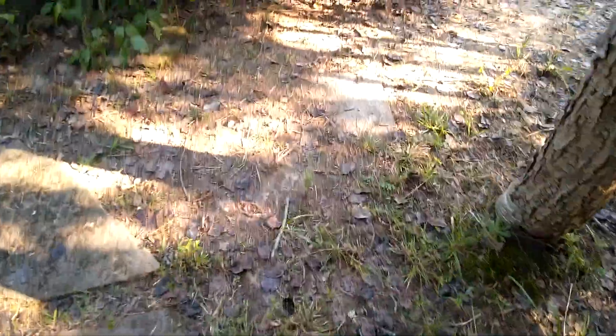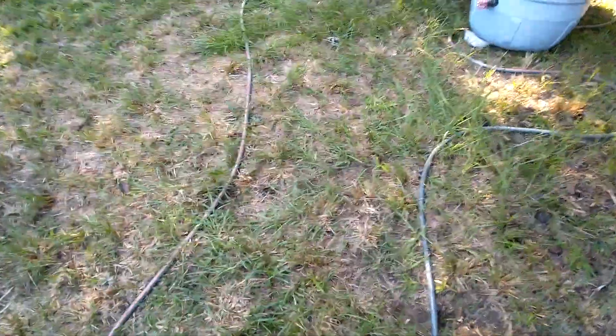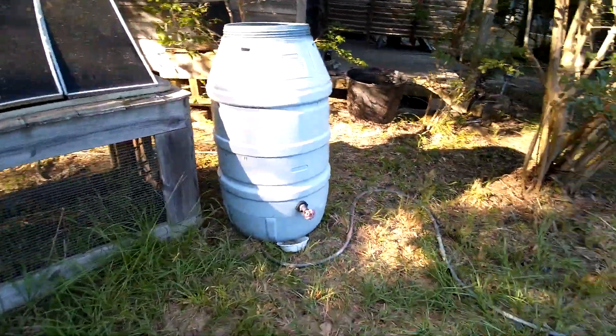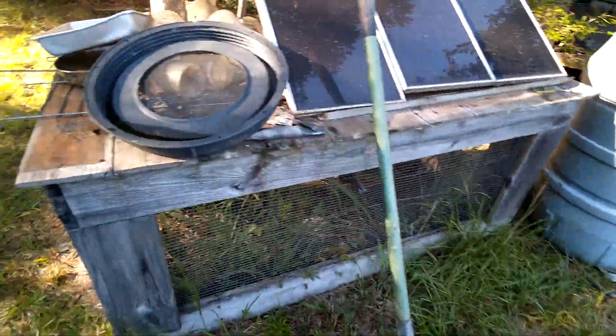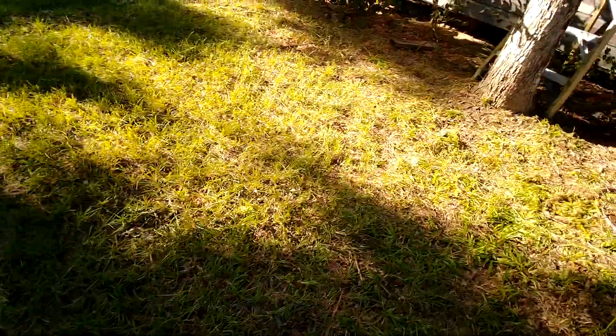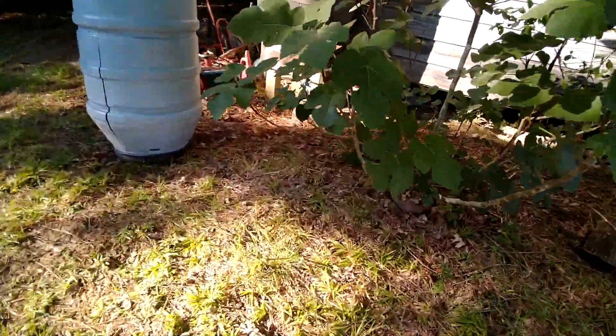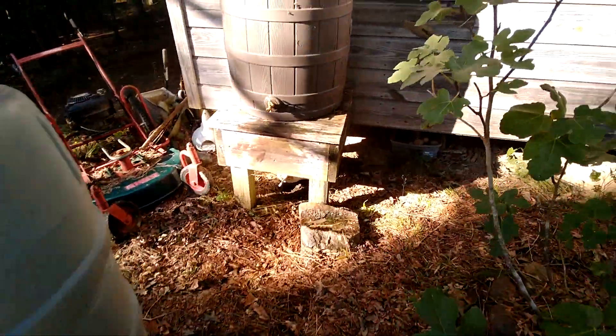We came in with our hands all muddy and washed off by her rain barrels because she's totally off-grid. Here are some solar panels and another rain barrel she's working on, but this right here is the rain barrel we just washed up with.